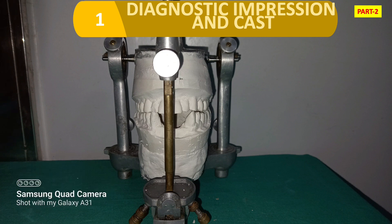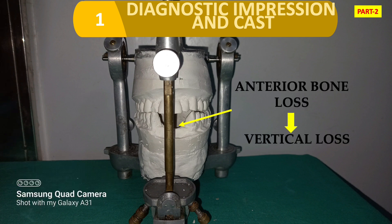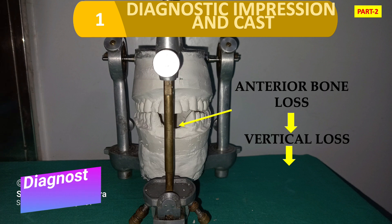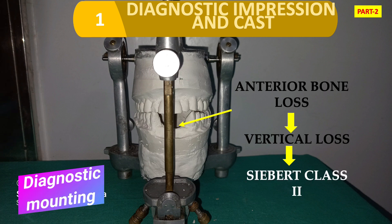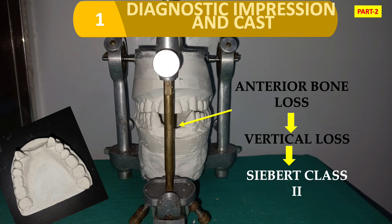In this diagnostic mounting, we have an anterior bone loss — it means we have a vertical loss in height. So this falls in Seibert Class 2. As I already told you, there is a loss in height but the width is maintained. This is a classic example of Seibert Class 2.